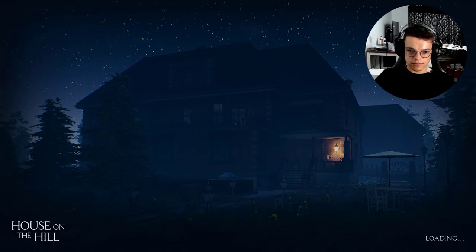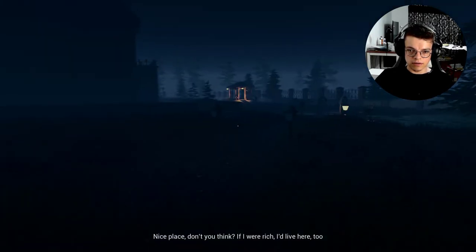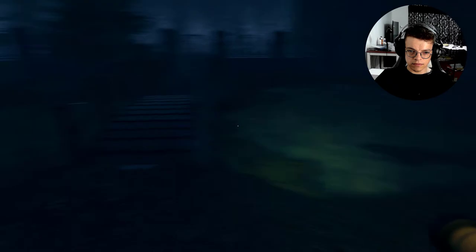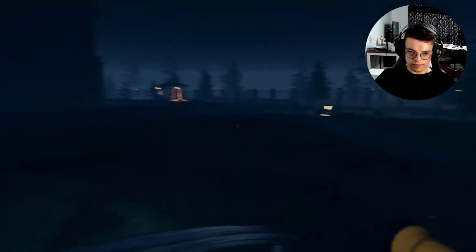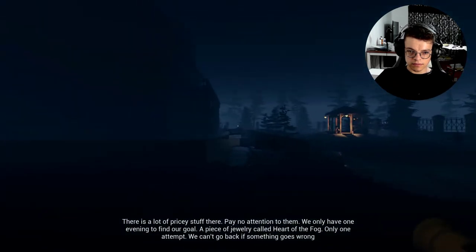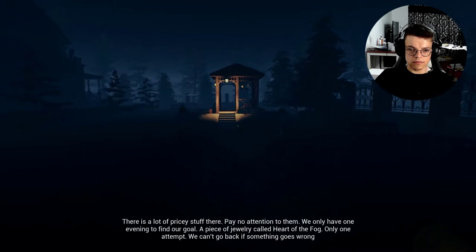That was easy. Am I gonna be driving now? Nevermind, guess I'm here already. Nice place, don't you think? If I were rich, I'd live here too. There's a lot of pricey stuff there — pay no attention to them. We only have one evening to find our goal: a piece of jewelry called the Heart of Fog. Only one attempt — we can't go back if something goes wrong.